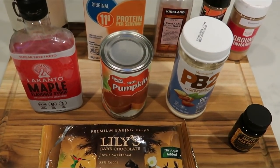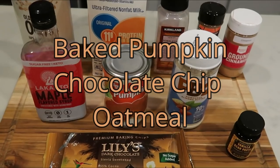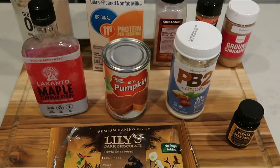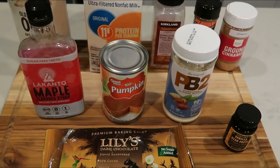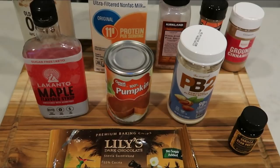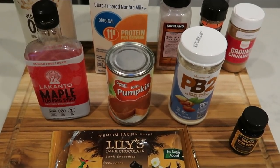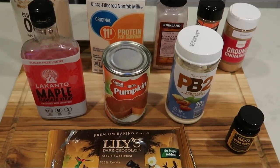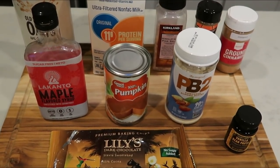For breakfast this week I'm going to be having a baked pumpkin chocolate chip oatmeal. I love anything pumpkin and I love anything chocolate, so this should be absolutely delicious. You get that hearty baked oatmeal paired with some eggs, making it a very filling full breakfast for the smart points.